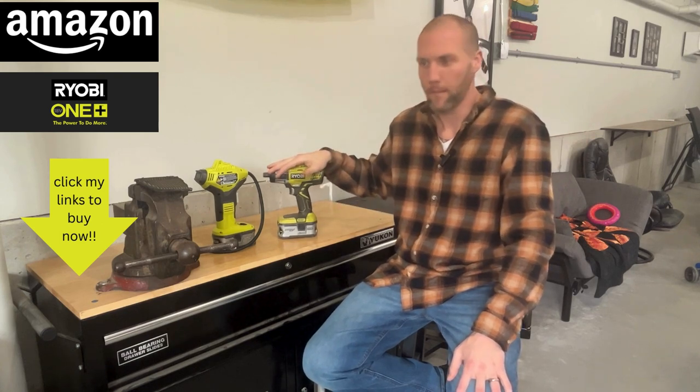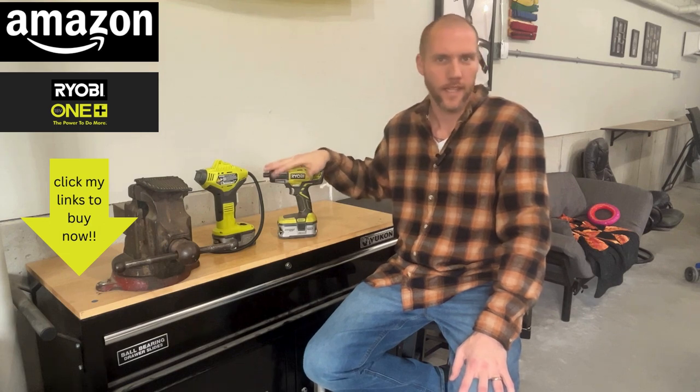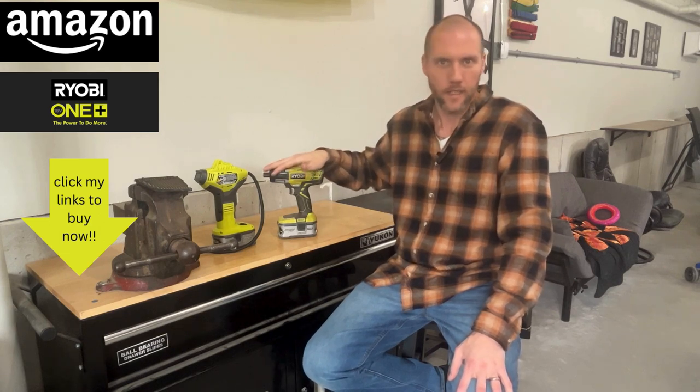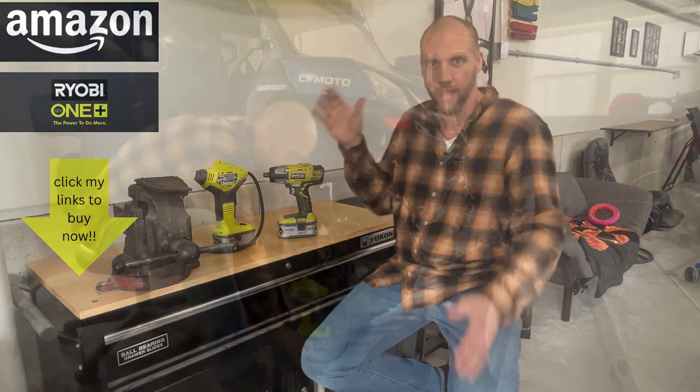But I wanted to tell you today about two of my probably most handy tools when you're working on your ATV, dirt bike, your motorcycle, even your daily vehicle. These two are essential to have. All right, let's get into it.